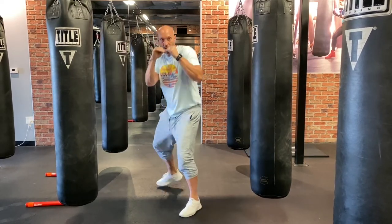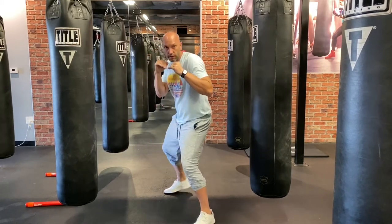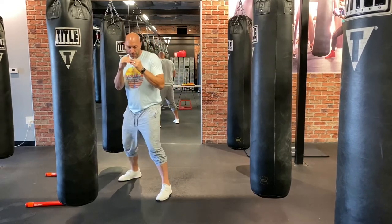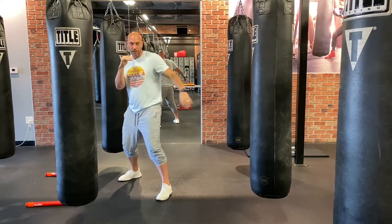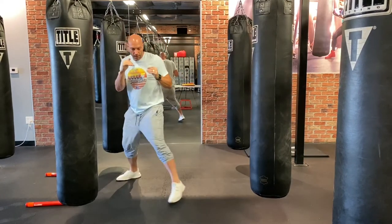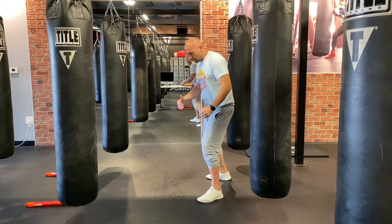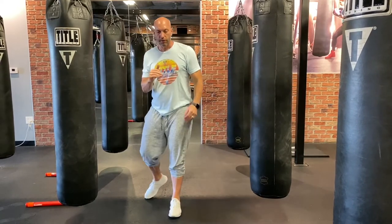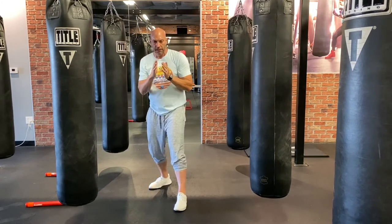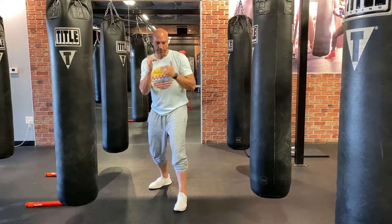What I don't want to see is a small and then a big step, or a big and then a small. You want equal distance. Going to the left: if I take about a foot to the left, the other foot follows a foot. Going right: foot to the right, foot follows. What I don't want is a small step and then a big step. Equal distance — whatever you do with one foot, you want to do with the other, whether going forward, advancing, retreating, left or right.